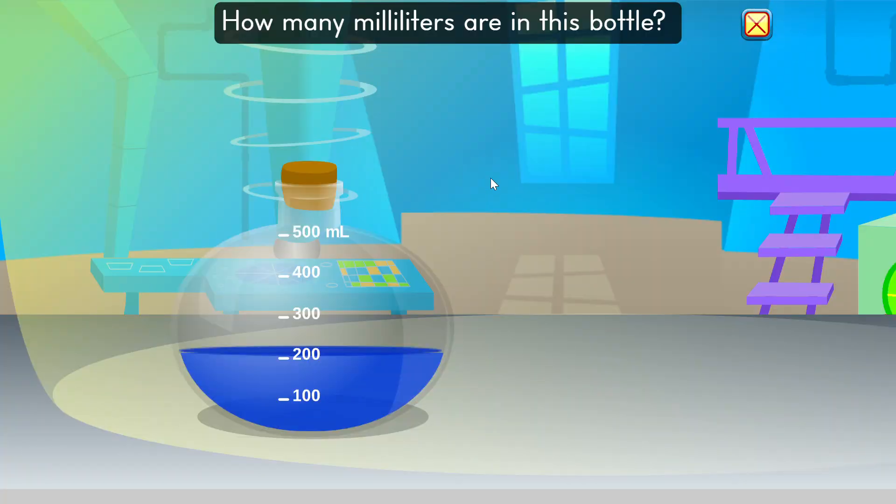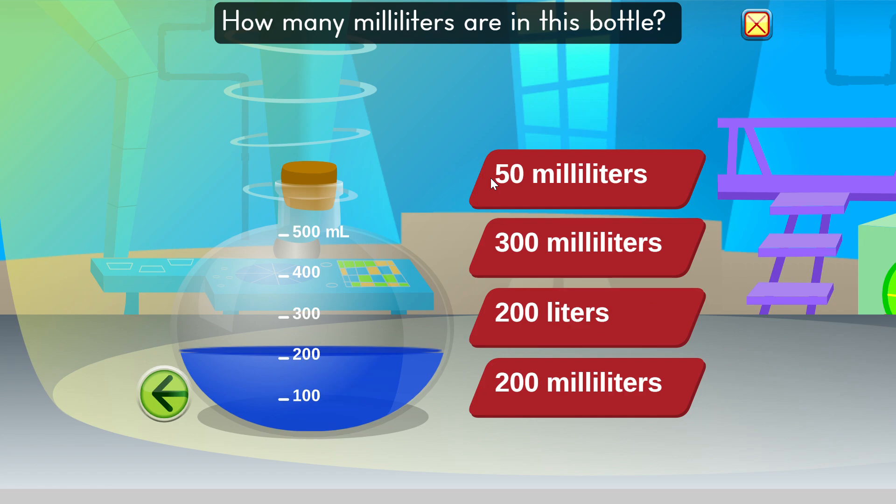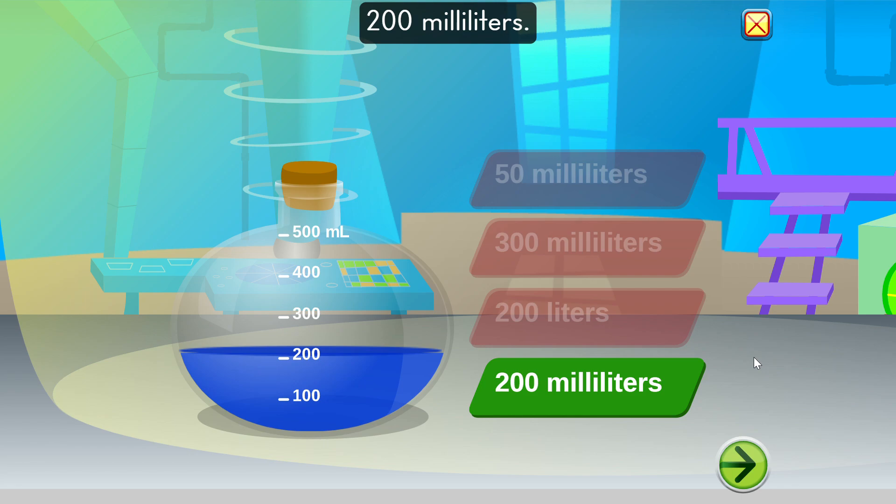How many milliliters are in this bottle? 200 milliliters. Well done. You got it.